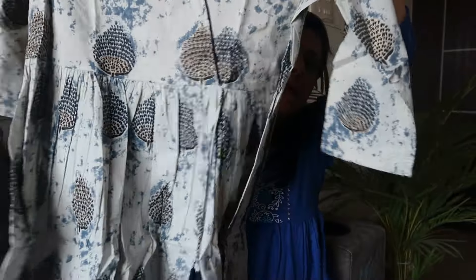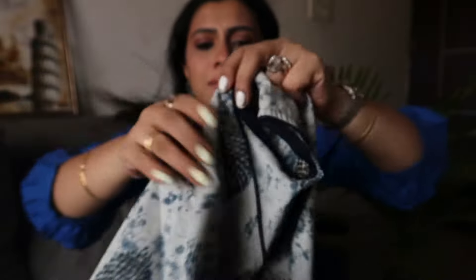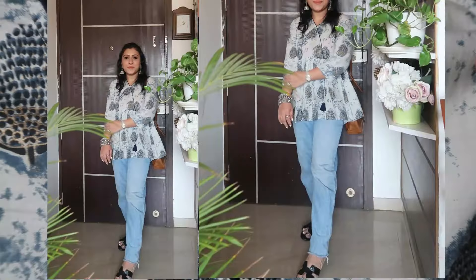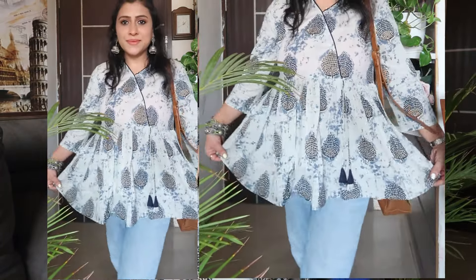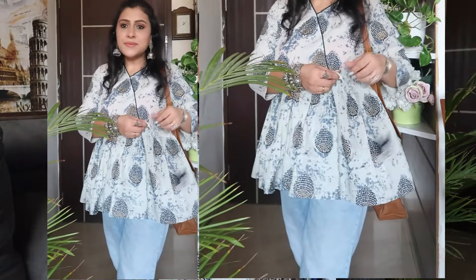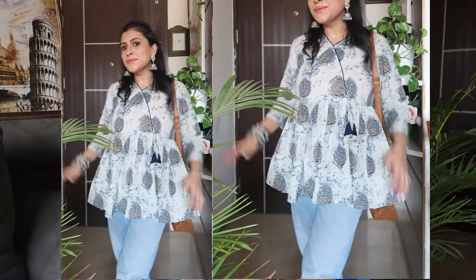Moving on to my next kurti — yeh ek tie-dye kurti hai. Kuch iss tarike se — jaise ek wrap dress hota hai, waisa hi pattern mein hai. It's an A-line kurti with a flared hem. Yeh short kurti hai with three-quarter sleeves. Actually mein bhoati beautiful sa color hai iska. It's a wrap dress style pattern but it is not open — it's closed with a V-neck. Cotton fabric hai, summer ke liye perfect aur breathable hai iska fabric.